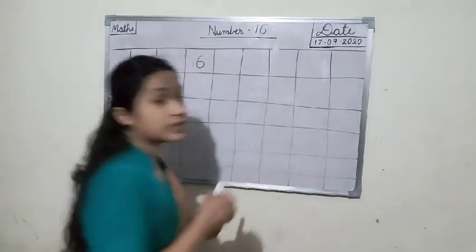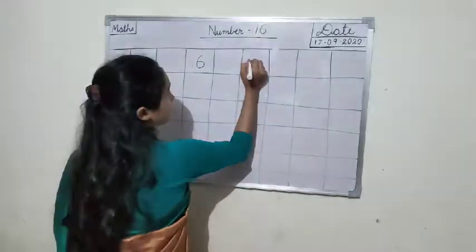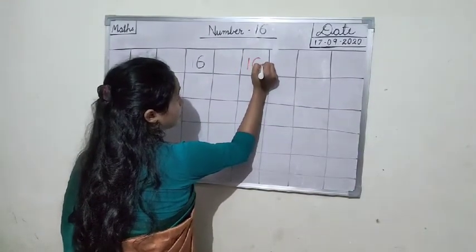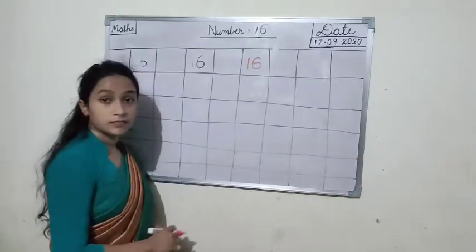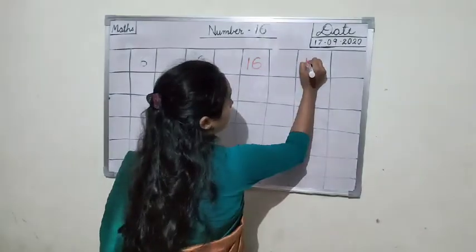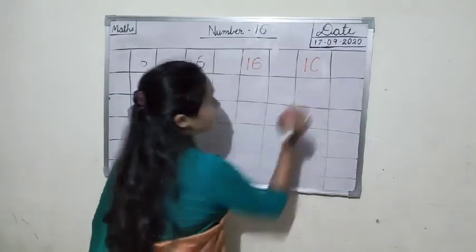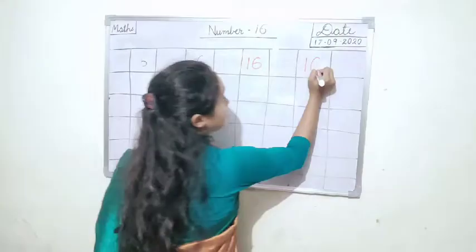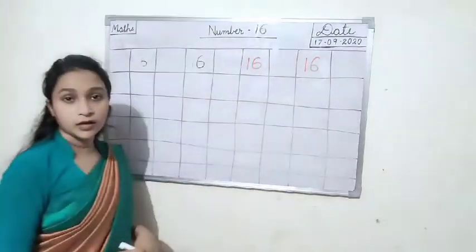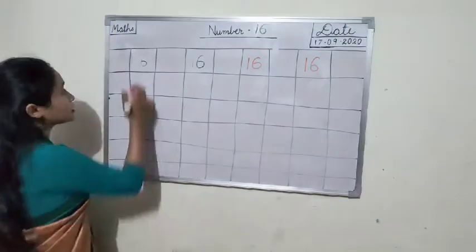How to write 16? One straight line, then make a cut like this and like this. One six, 16. One straight line, make a cut like this. Then again make a cut like this. One six, 16.